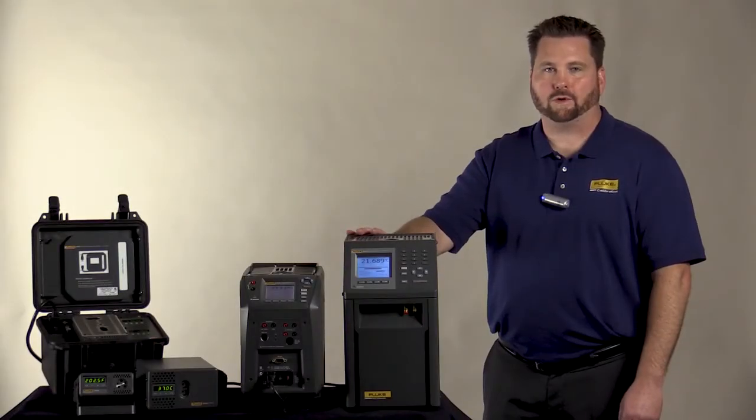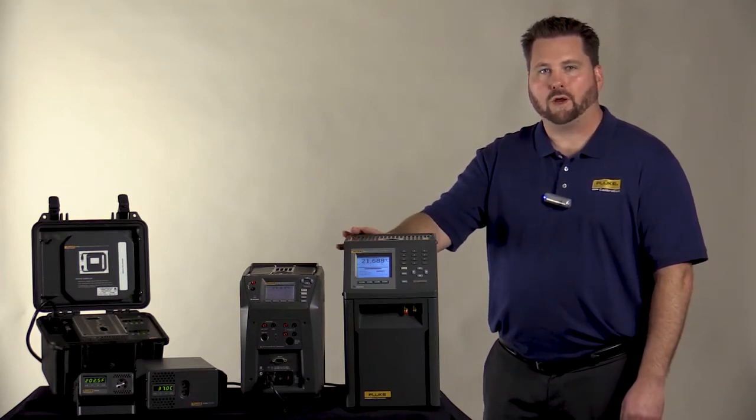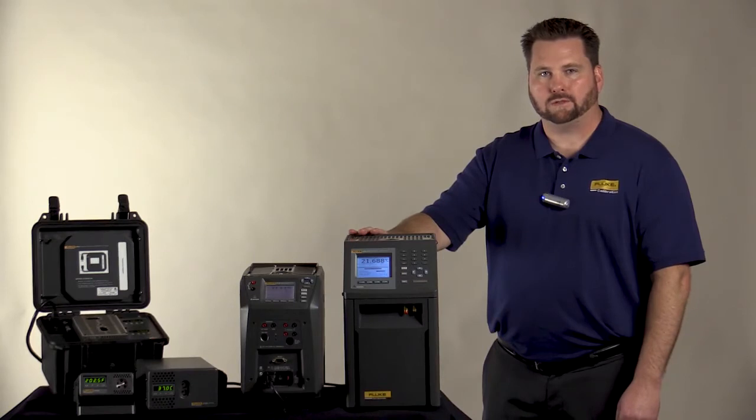Hi, Travis Porter with Fluke Calibration. Today I'd like to show you our family of drywell calibrators. A drywell calibrator is a stable heat source that allows you to create and maintain a consistent temperature with a known accuracy.